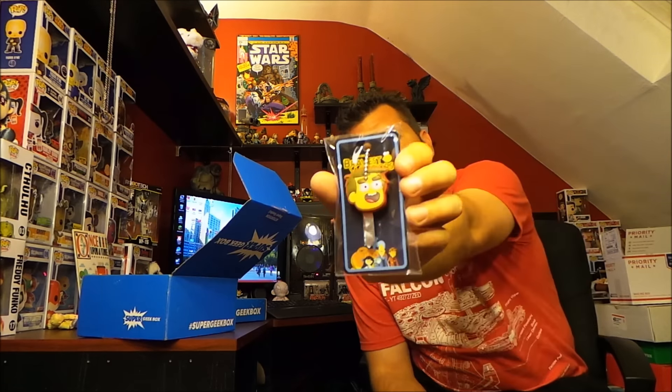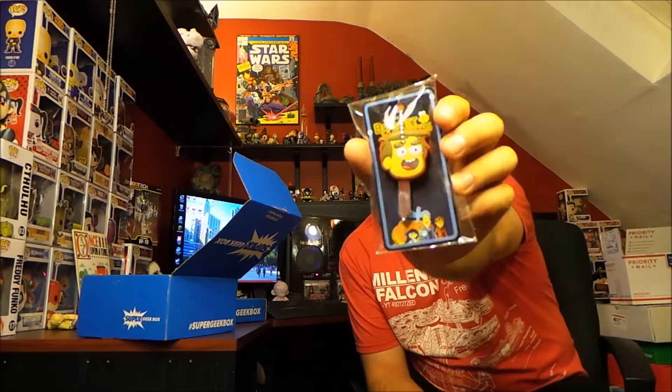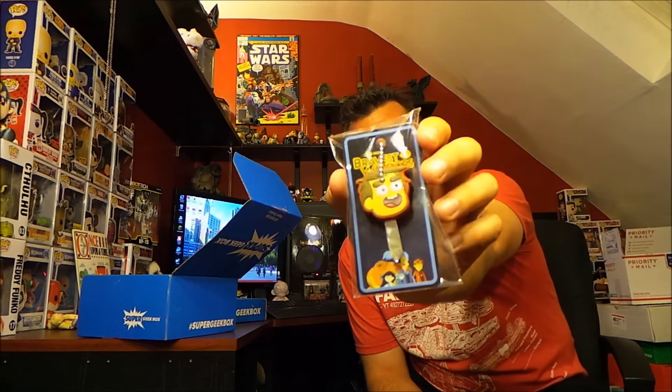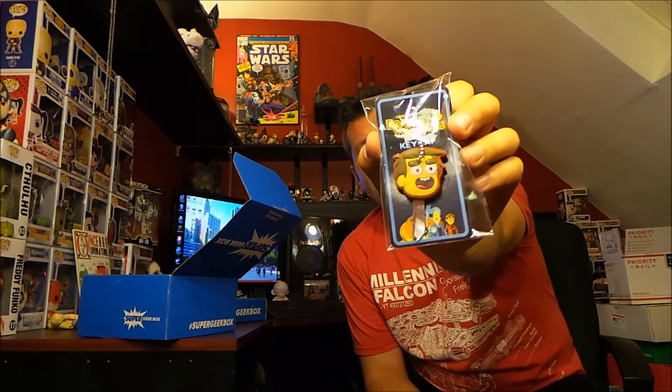Next we got a Bravest Warriors key cap, or key koozie as it's been called. I don't know who that is because I don't watch Bravest Warriors, but it is pretty cool looking. Not a Bravest Warriors fan or a key cover fan, but it's pretty cool, whatever.